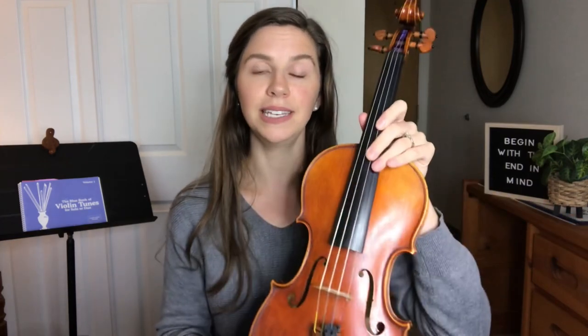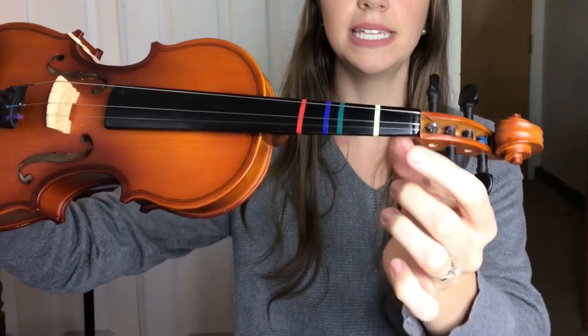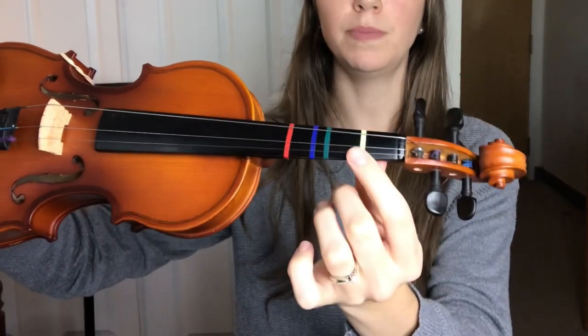Once you've tuned your violin and set up the shoulder rest, your violin is pretty much ready to go. Now for beginners, one other thing you'll probably want to put on your violin are stickers that help you learn where to place your fingers in the proper place. There's a spot for finger number one, a spot for finger number two, finger number three, and finger number four.